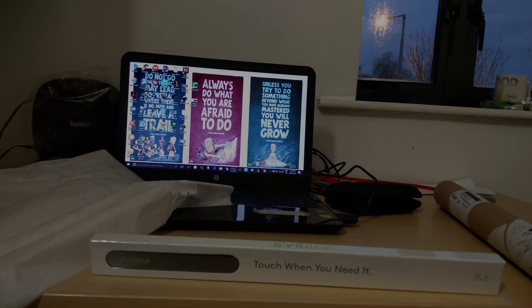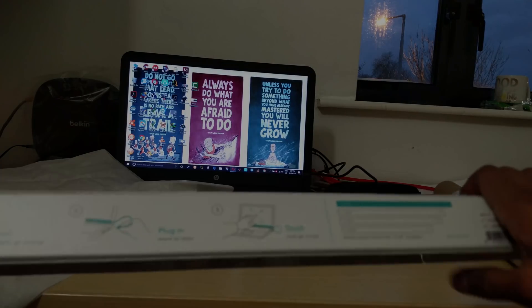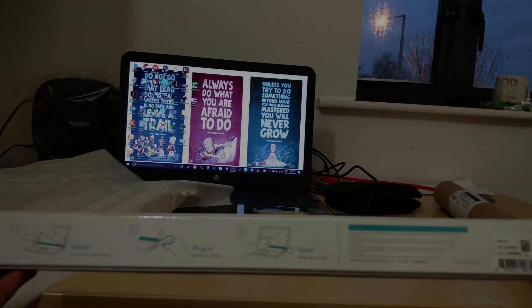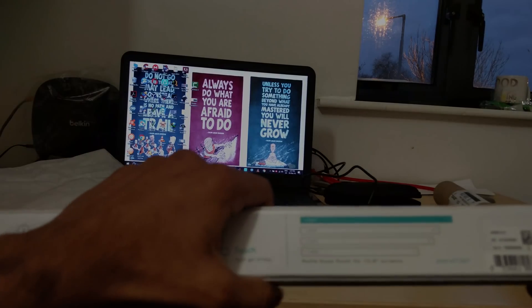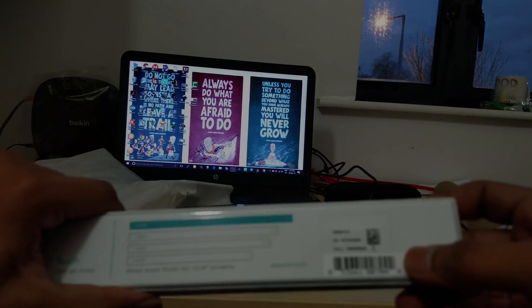So this is the actual device here. I ordered the 15.6-inch version. All those who ordered the 11-inch or 13.3-inch version are still yet to get it — they're dispatching the 15.6-inch version first, so I incidentally happen to be one of the few. Here's the back.